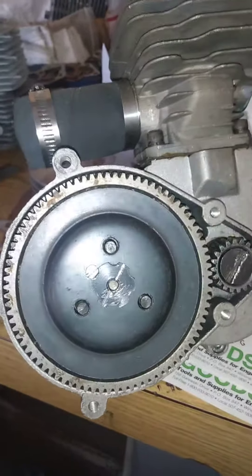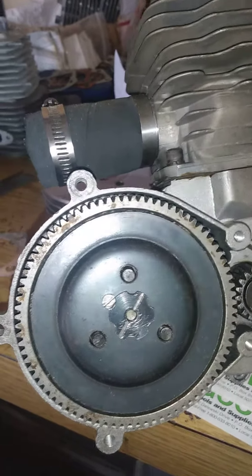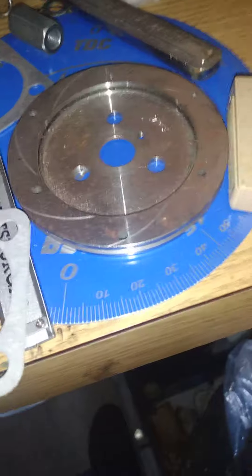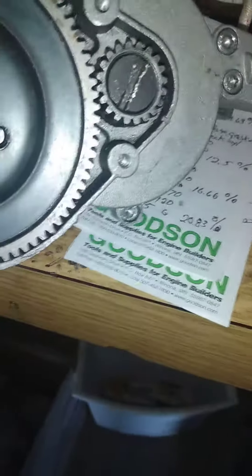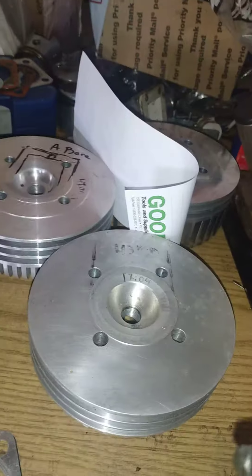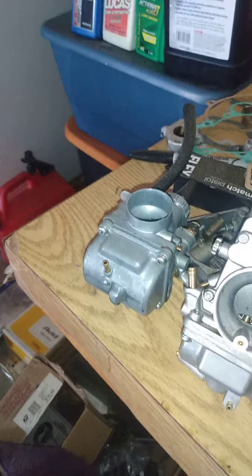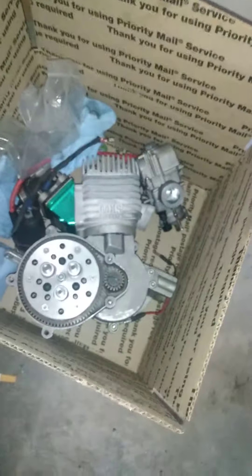I've got a stock clutch on this and never really had issues with slipping. Tighten the preload a little bit. Sure, you can get fancier pressure plates and different pads — that helps. The biggest key is setting up squish properly, getting a decent head and a carburetor that's tunable. That helps improve the reliability.